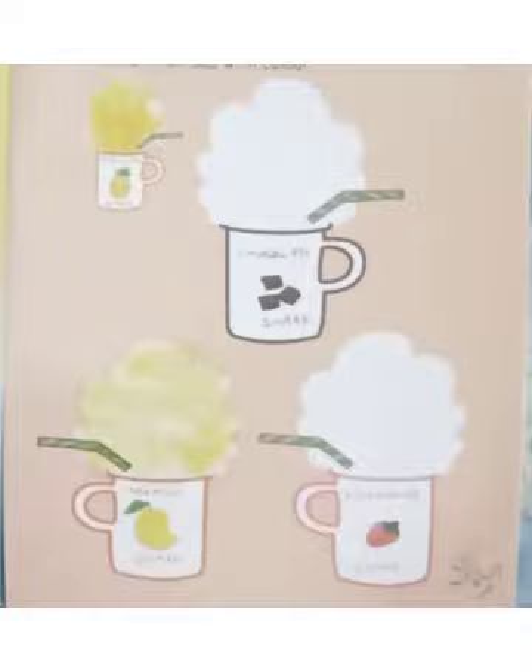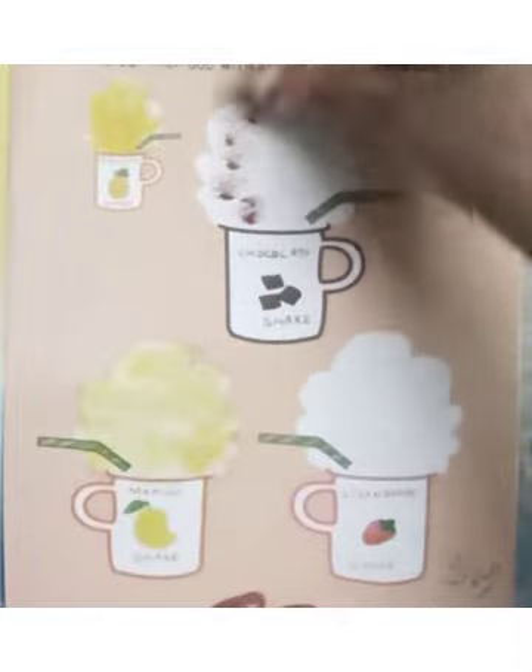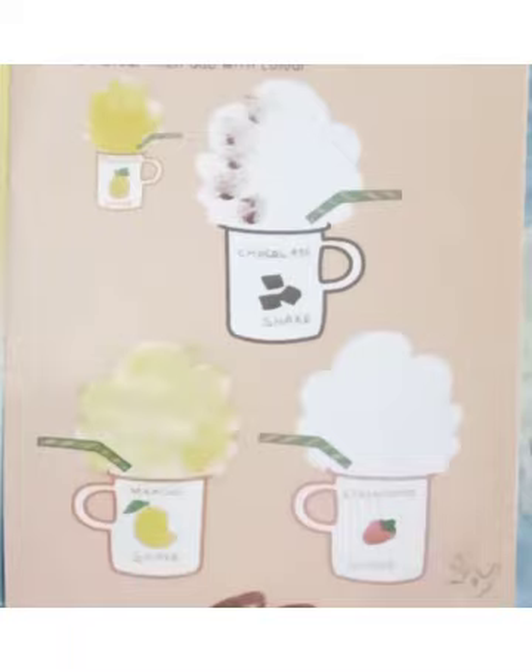Now dip the cotton in the dark brown color and make the chocolate shake. Dab dab dab on the picture.